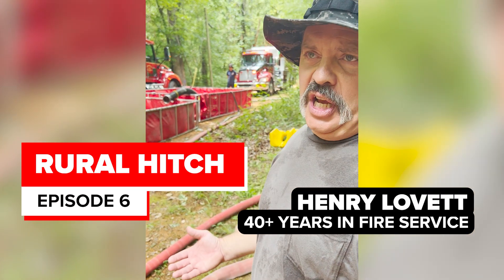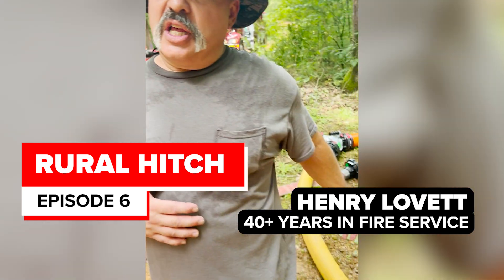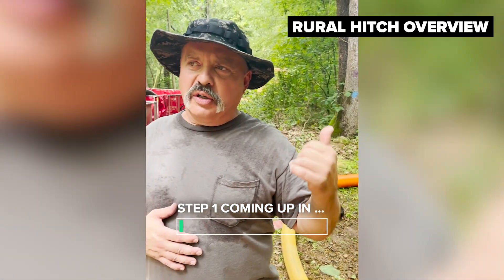All right, so what we have here — we're in a rural area. The fire company is initiating the rural hitch. There's a clappered Siamese laying on the side of the road. The engine company laid line up the driveway to a structure fire that's going on down the road.